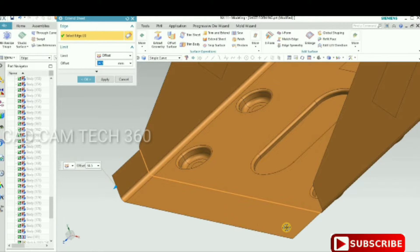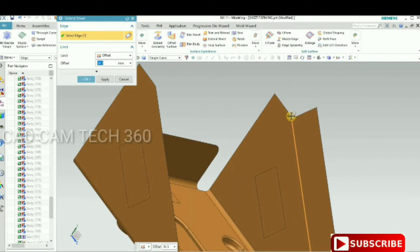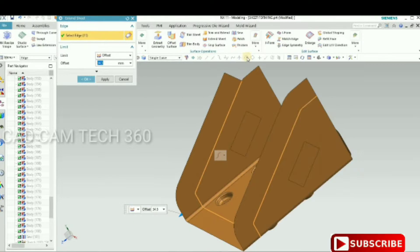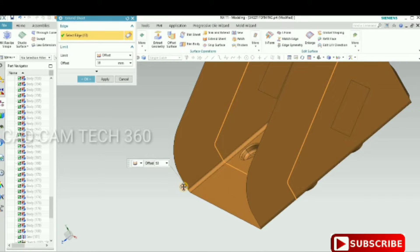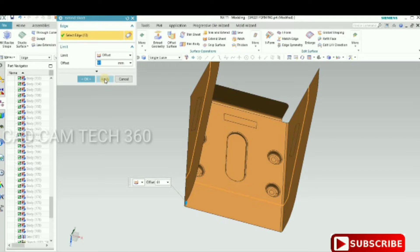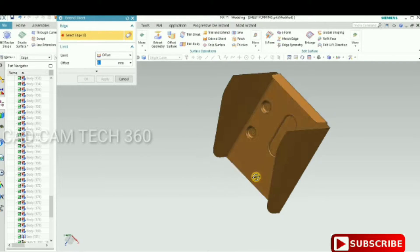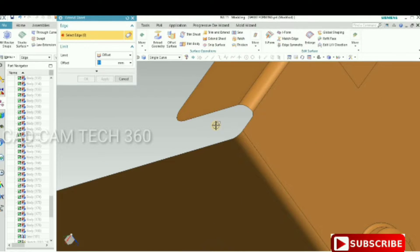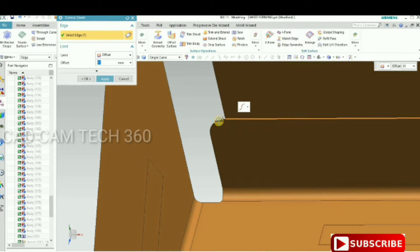Now we have to make a die. For that, we have to extend the sheet on all sides using the Extend Sheet command. This is the most important command for tool-making. Click OK, then apply or OK. The other side should also be extended in this area.